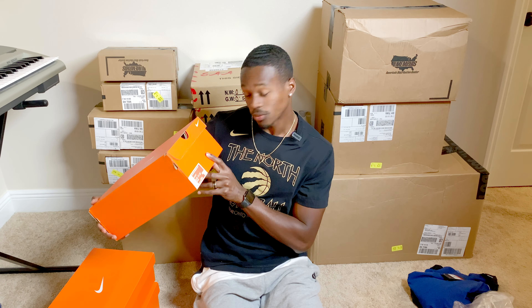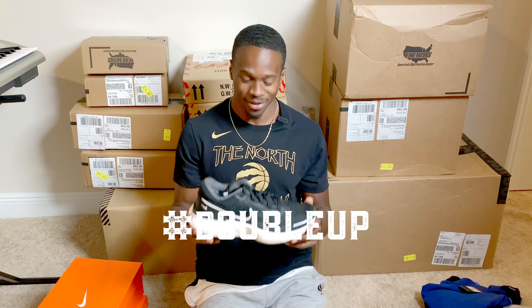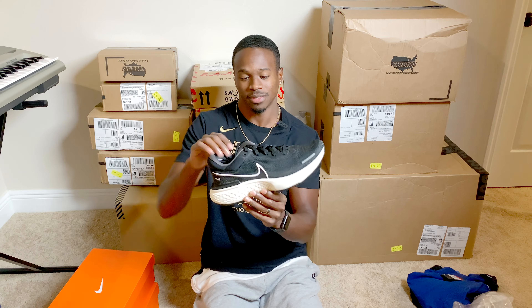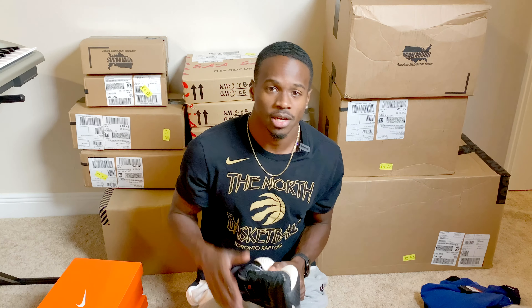Now we got the Nike Zoom Invincible Run FK again — got a running theme here. Doubling up in 2021. These are black and white, which means they match with anything. So no matter what crazy uniform color we get, these will match. But again, these might just be airplane shoes because they're too comfy. Gotta see what it's like to run with them. And by the way, I'll do a full shoe review coming up soon.